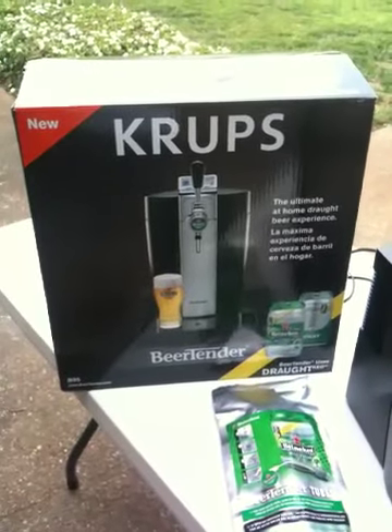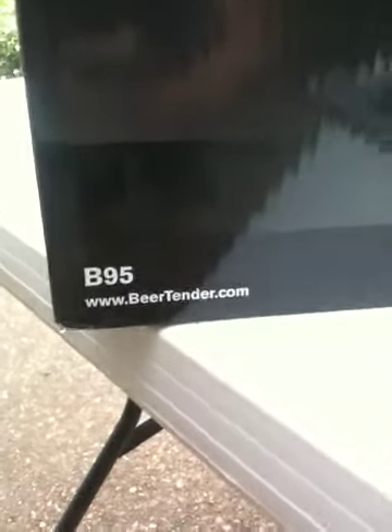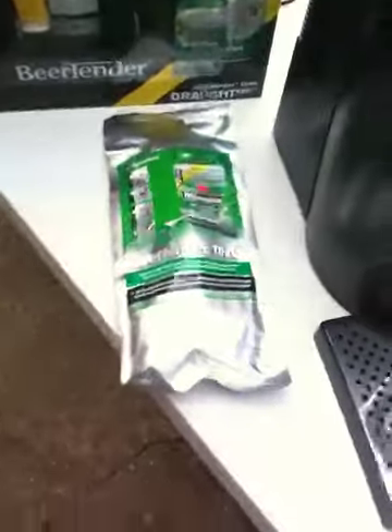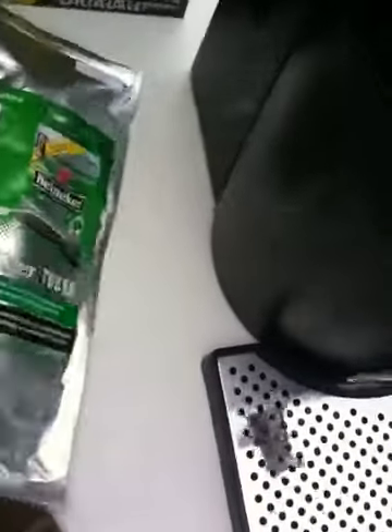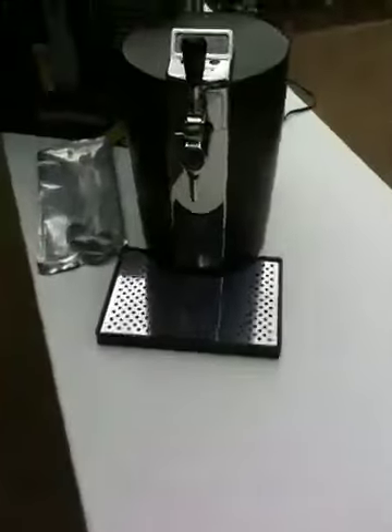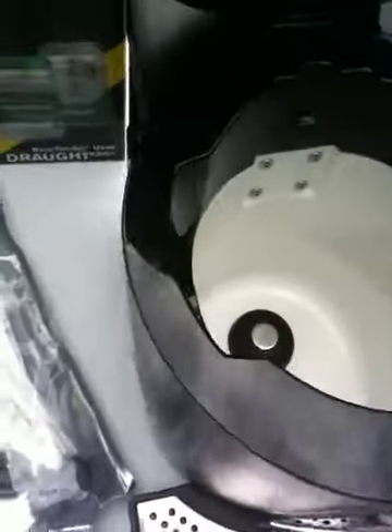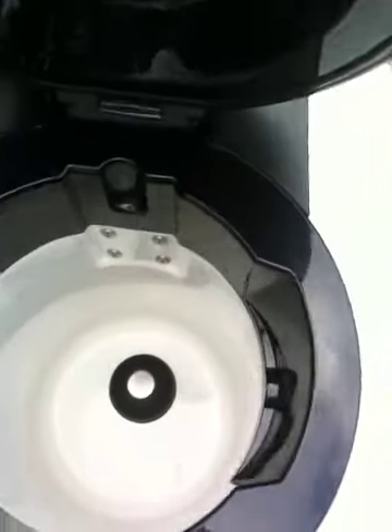Here we are with the Krupp's Beer Tender B95 — there's the model number. You can see here we have the Heineken beer taps. This unit was used probably once or twice. It's really cool for parties and stuff like that.